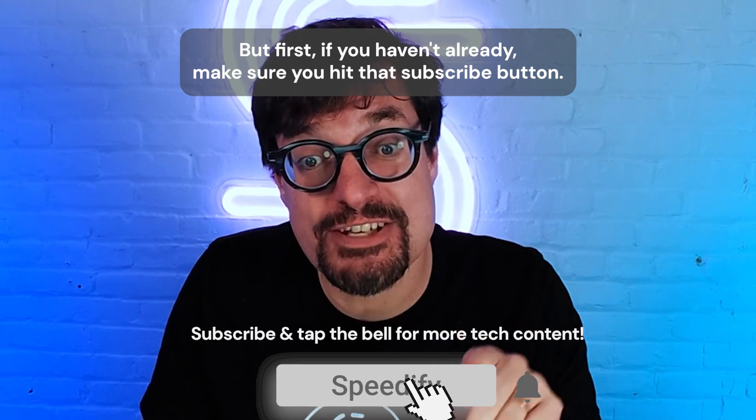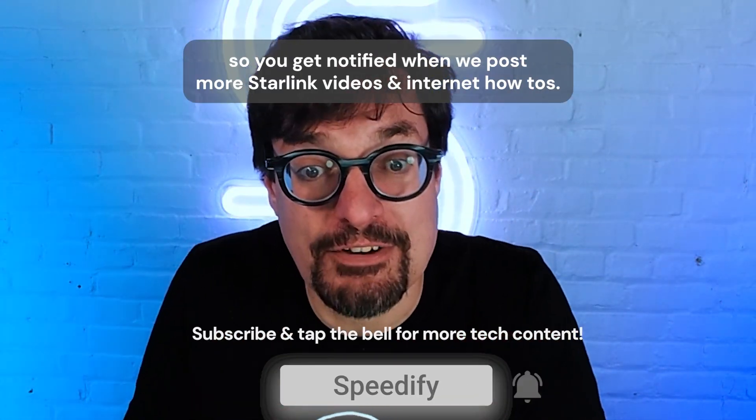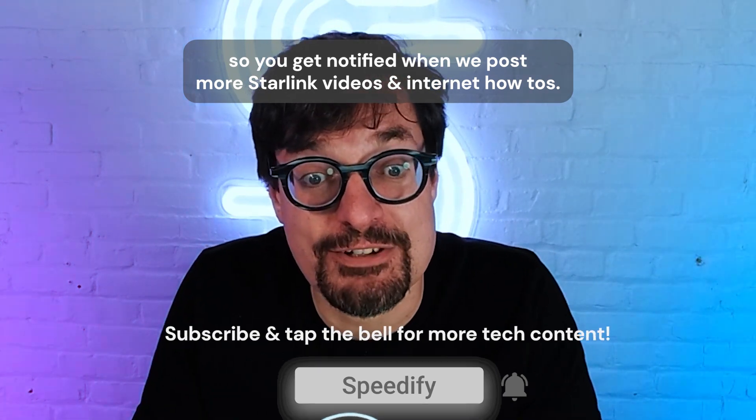But first, if you haven't already, make sure you hit that subscribe button and tap the bell so you get notified when we post more Starlink videos and Internet how-tos.